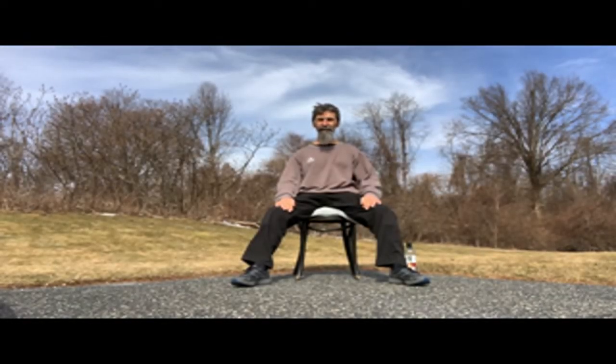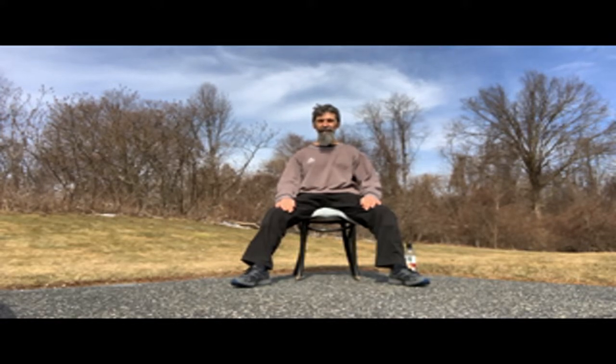Ni hao! It's RJ with Tai Chi for You. So today we're going to be doing Tai Chi in a chair outside. It's actually a little bit cooler out here than I expected — as warm as it looks, it's a little bit cold.